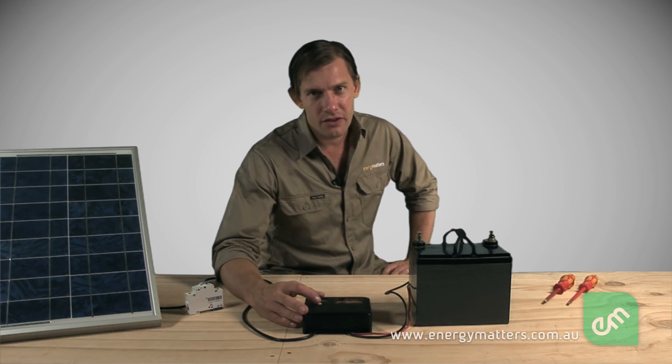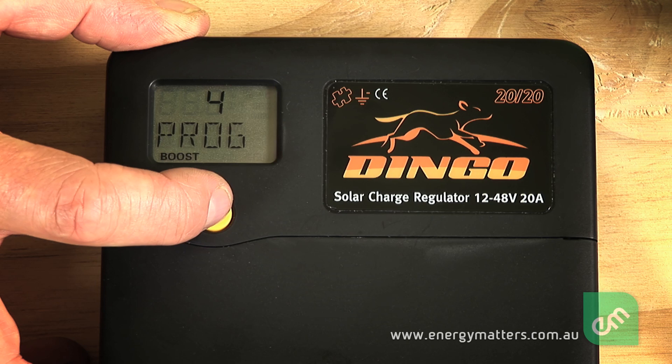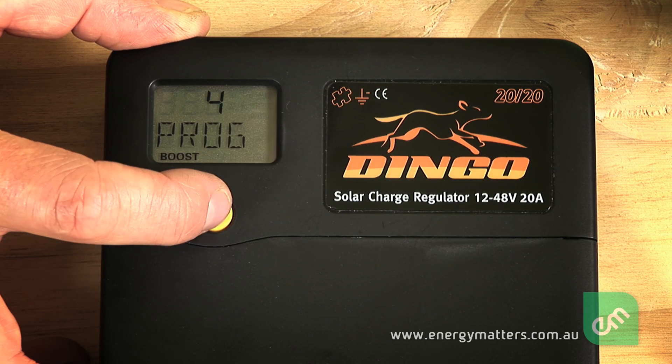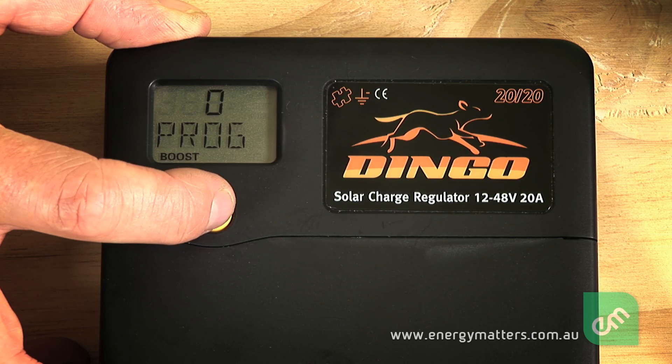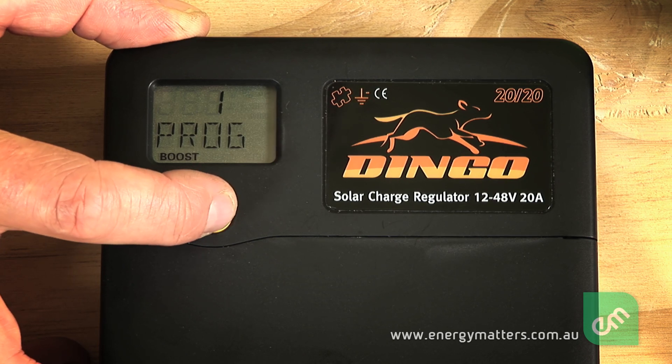Some regulators have different settings for different battery types. In this case, the Plasmatronics Dingo 20-amp regulator allows the user to select either a custom setting indicated by a 4 on the LCD, a generic open vented lead acid battery setting indicated by a 0, or a sealed lead acid battery setting indicated by a 1.